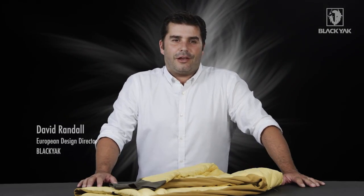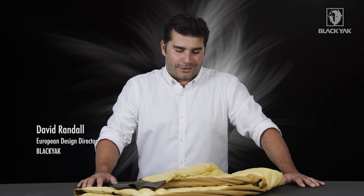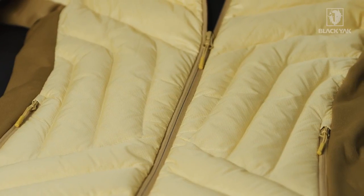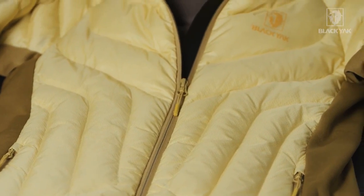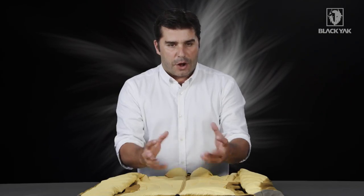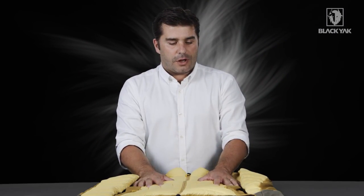I'd like to introduce the MIAWI light-down insulation jacket from Black Yak. This garment is made using a combination of three materials. The main material is the Cordura ripstop, which gives a very lightweight and very packable feeling to the garment.